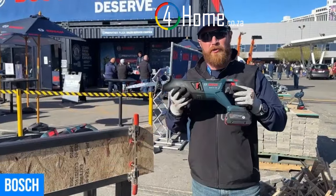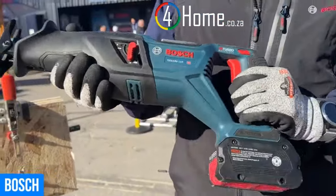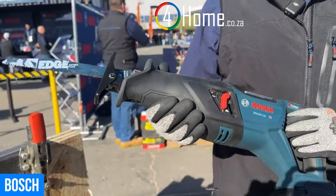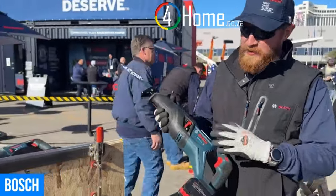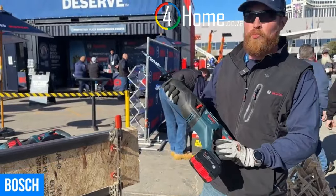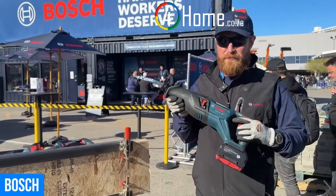I'm Will with Bosch and this is our new GSA 18V-110 Reciprocating Saw. This is our most powerful cordless reciprocating saw. It's a Pro Factor tool taking the extra power out of the 8 and 12 amp hour batteries. It's an inline design that everybody's been wanting, and workers we talk to say they use it mostly for metal cutting.